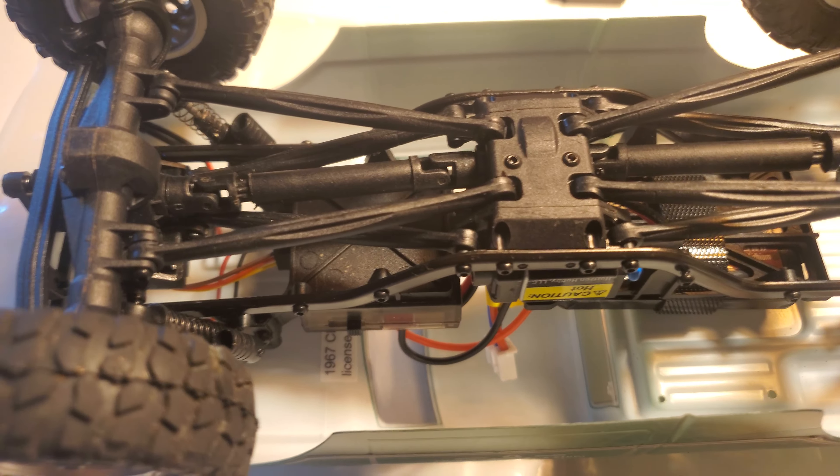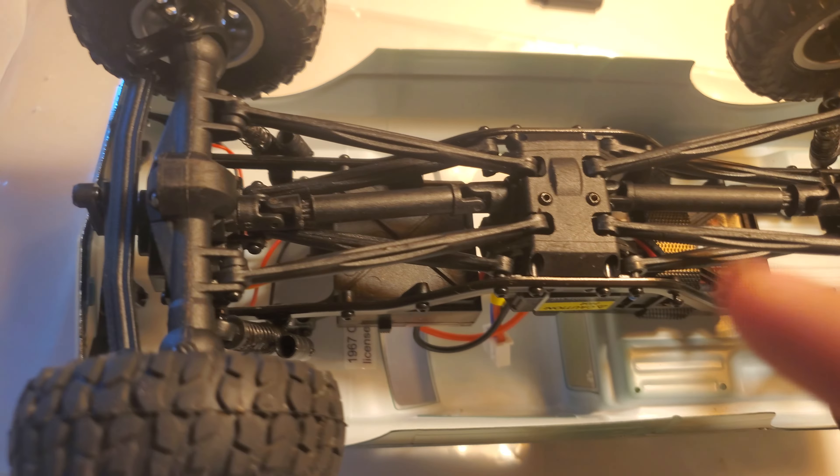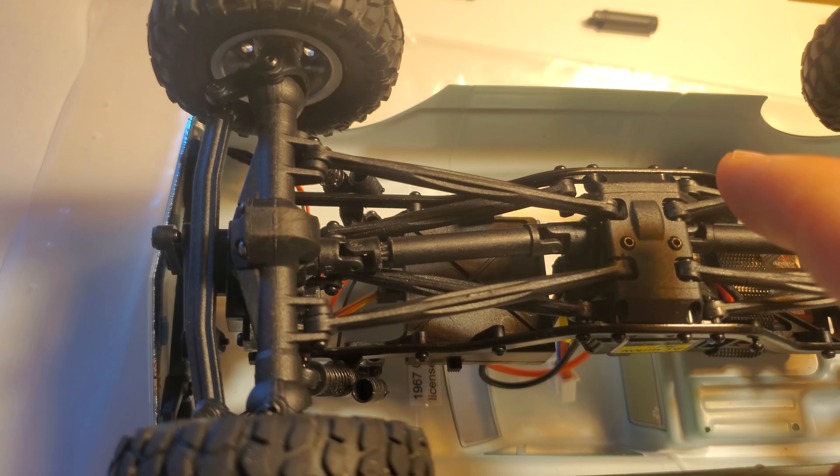And honestly, that's all there is to it. Pull the bumper, swap the upper links to the lowers, put the longer links from the spare parts kit on top, make your custom drive shaft — and that's it. You will run into a little bit of an issue though, if you don't have extra parts.